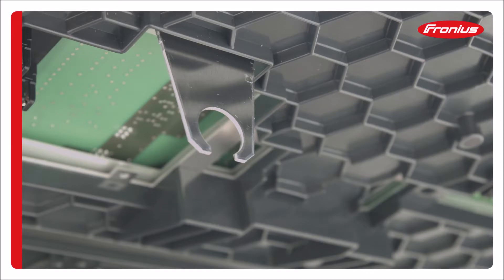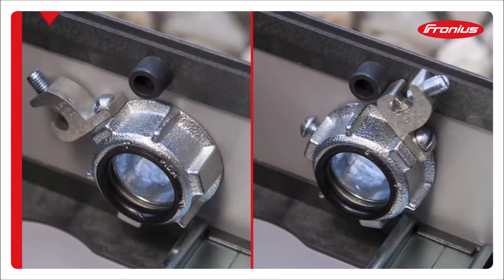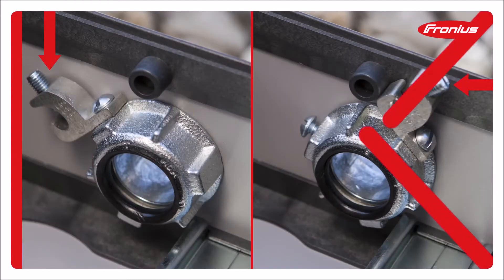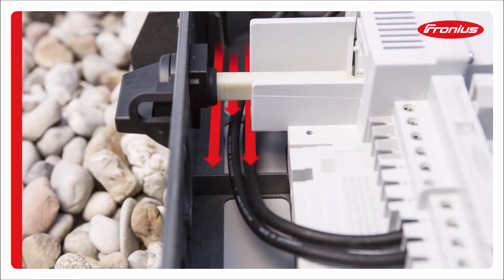Check that the metal tab for the disconnect is not out of alignment. It is recommended to drill out the knockouts rather than using a hammer. Make sure the grounding bushings do not obstruct the inverter from closing. In case you enter with cables from the left side, make sure they are underneath the shaft of the DC disconnect.